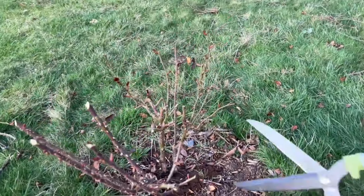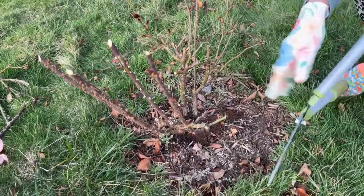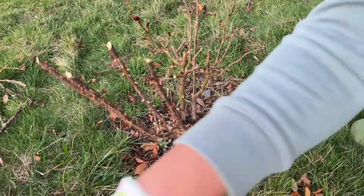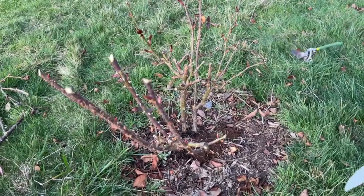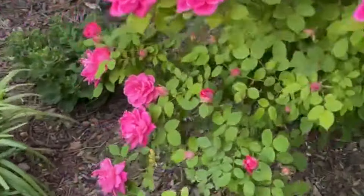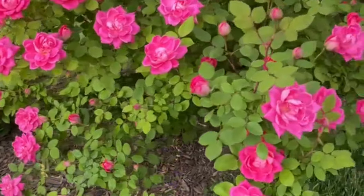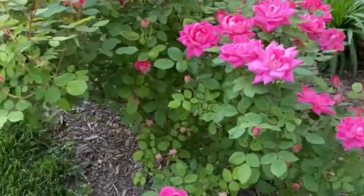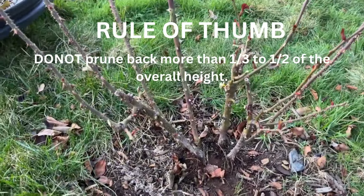Here's a question: when should you start pruning your rose bushes? The answer depends on which zone you're in. Zones 3 and 4 — your month will be May. Zones 5, 6, and 7 — March or April. I'm in zone 6B. Zone 8 — February or March. Zone 9 — January or February. Zone 10 — January. Zones 3 to 7 have a colder climate; zones 8, 9, and 10 are much warmer. Make sure you know your zone so you know when to prune.